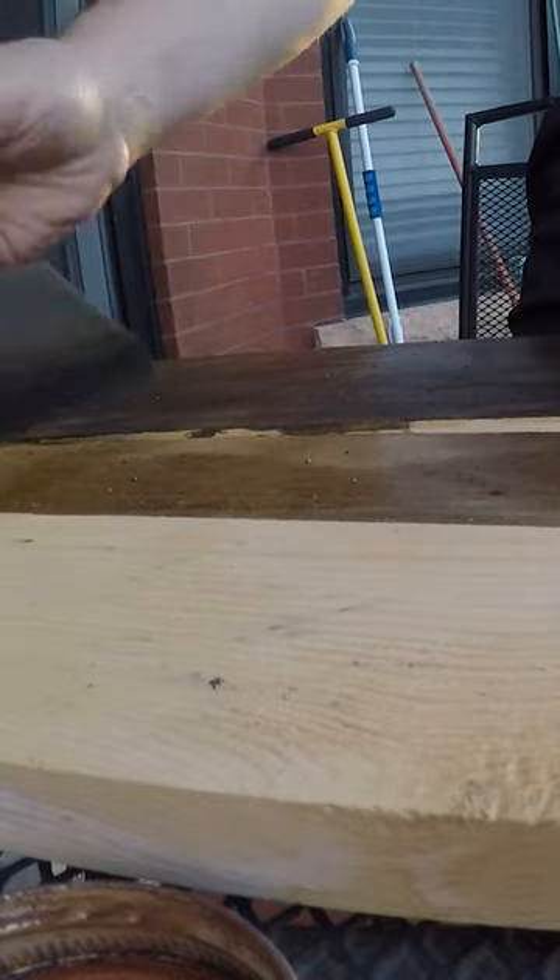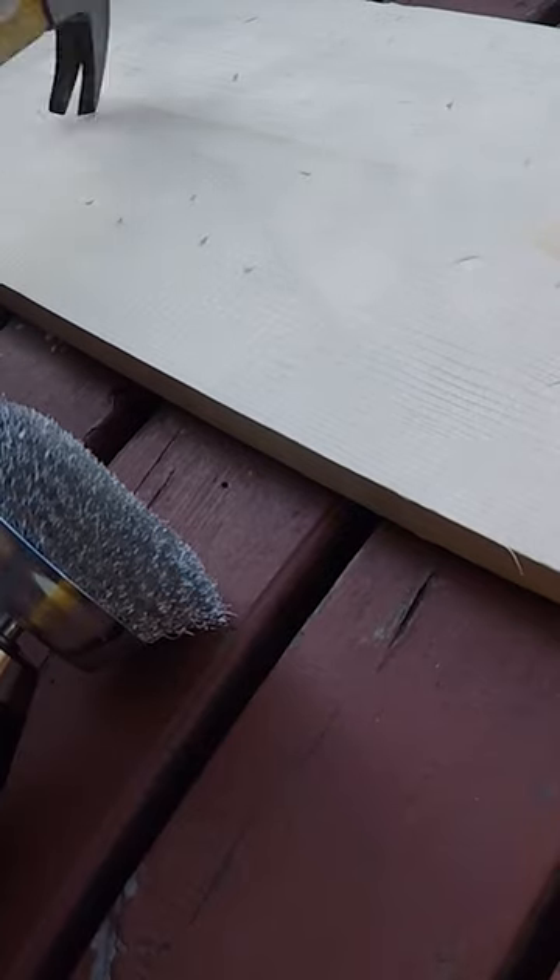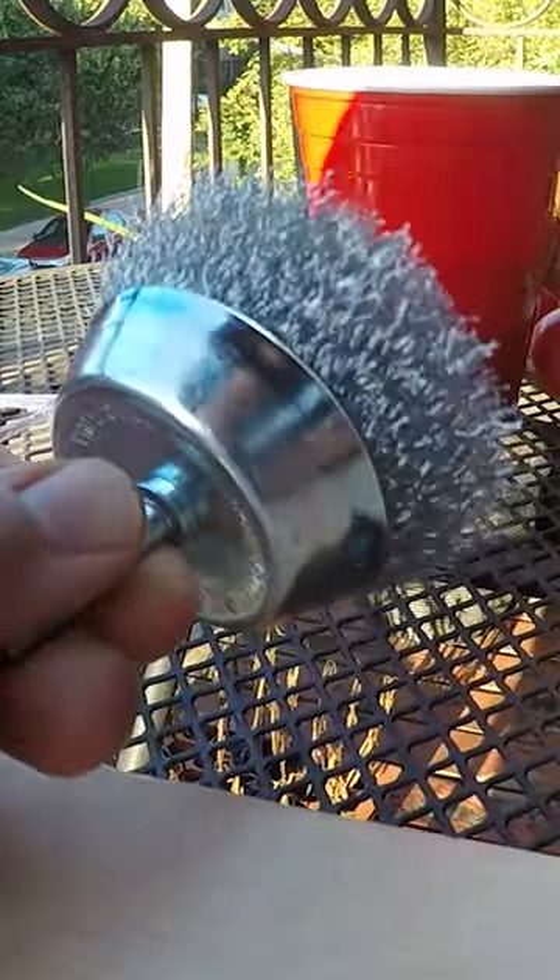Did you know you can easily make faux aged barn wood from a brand new piece of pine? To give the board some texture, beat it up a bit with the back of your hammer, and then use a metal brush in your drill to sand away some of the softer wood between the grain lines.